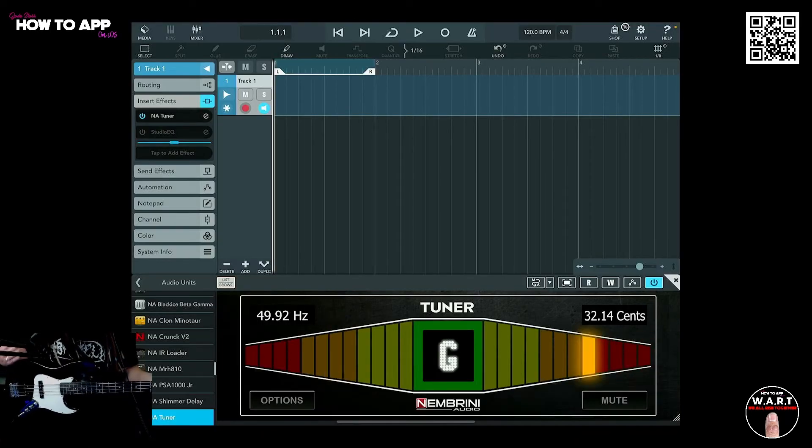Now I have the chromatic tuner open in Cubasis and this bass is completely out of tune. Let's tune it up.